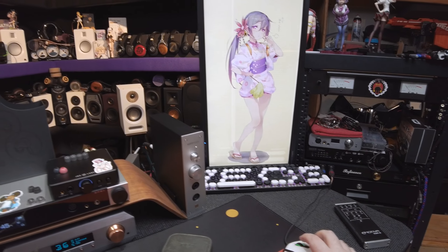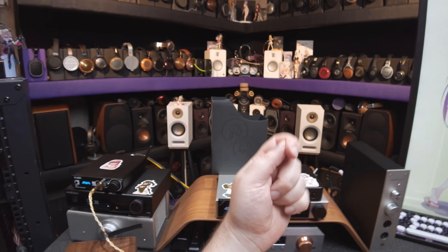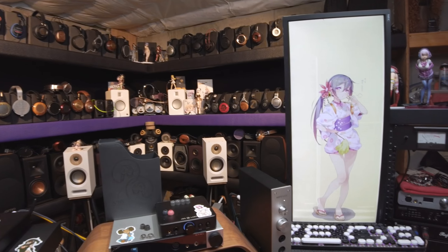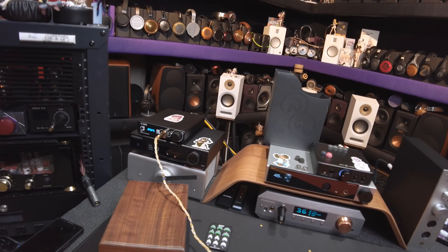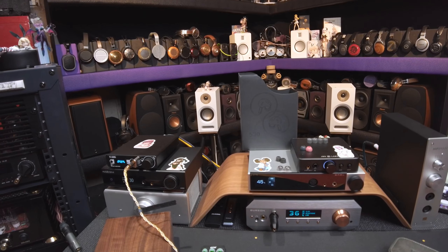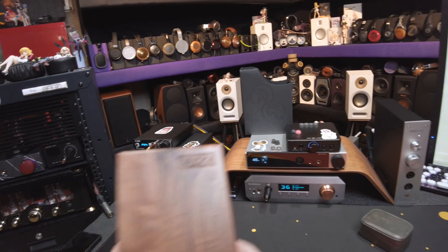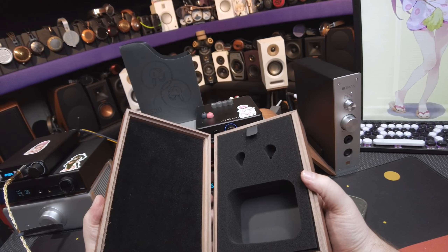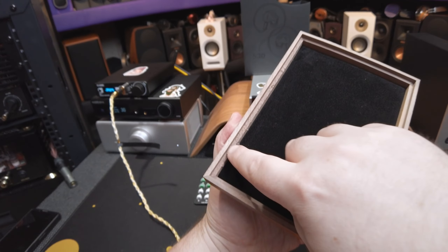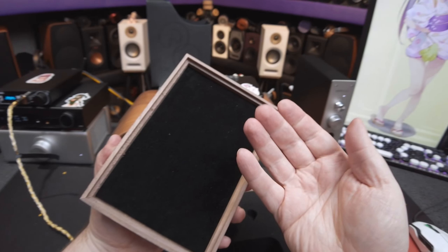Usually when you get a really close or small soundstage IEM, they're also very detailed and clean. This is not going for that sort of boringness — it's going for a lot of warmth and energy. It feels like that's happening inside my head. They're really deep. It's like I'm baritone. My brain has become baritone.